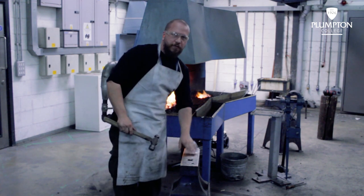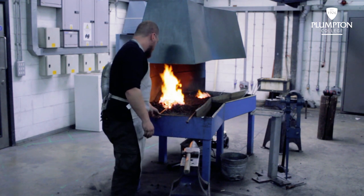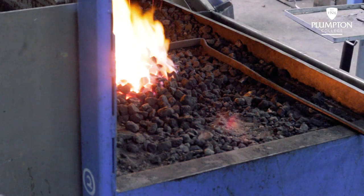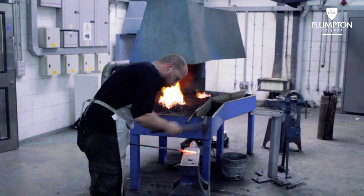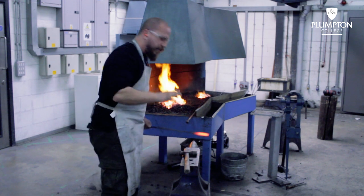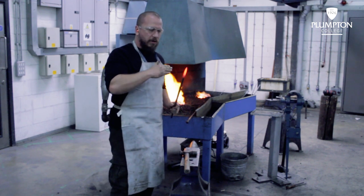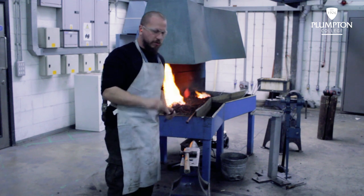Always clean the surface of your anvil off so you don't get any marks on your work. Every time I taper I'm turning it one side at a time, so I'm going to go down all four sides of the face, even it out, and then get ready to take the corners off.